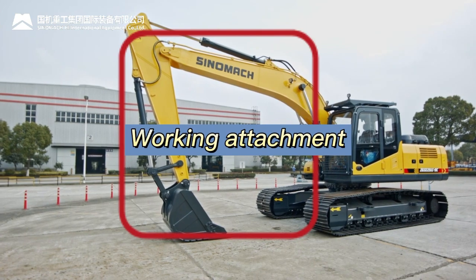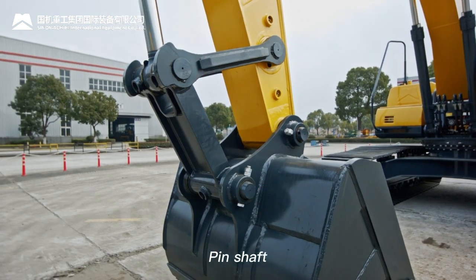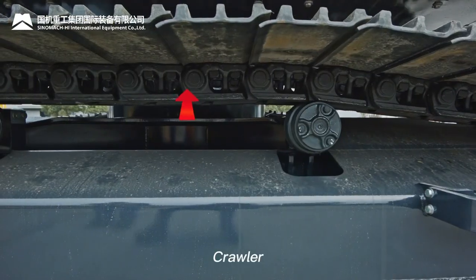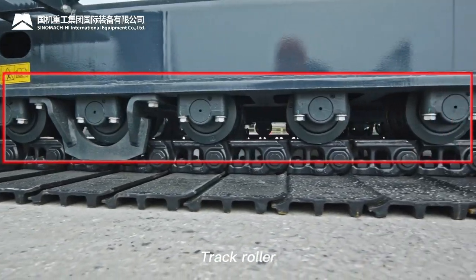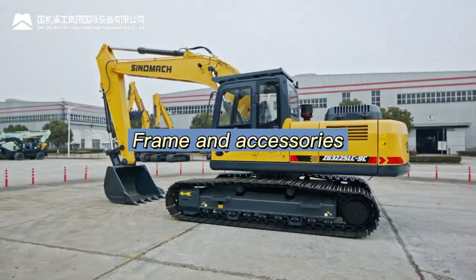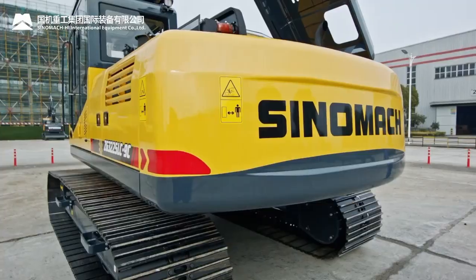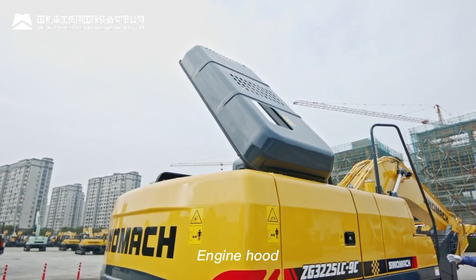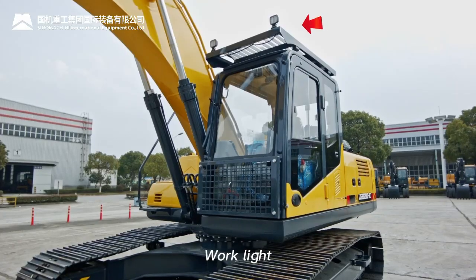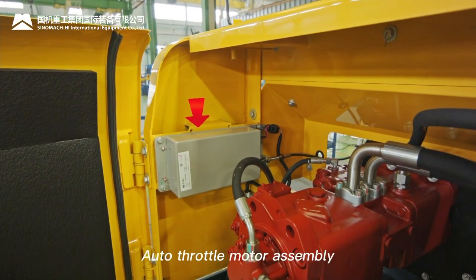Working attachment components: main boom, arm, bucket, pin shaft, rod and rocker. Crawler system: tensioning cylinder, crawler, carrier roller, track roller, idler, driving wheel. Frame and accessories: upper frame, lower frame, slewing support assembly, counterweight, engine hood. Electrical system: main power switch, batteries, work light, electric control box, fuse box, auto throttle motor assembly.